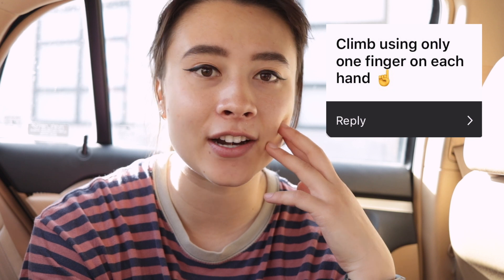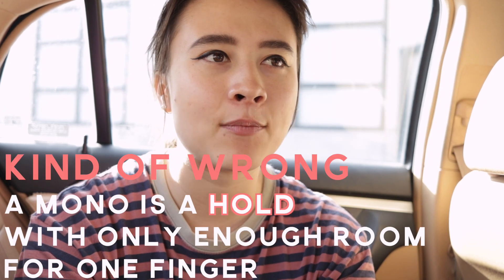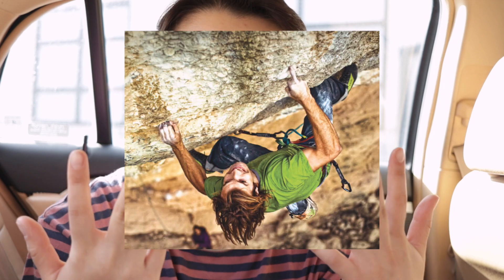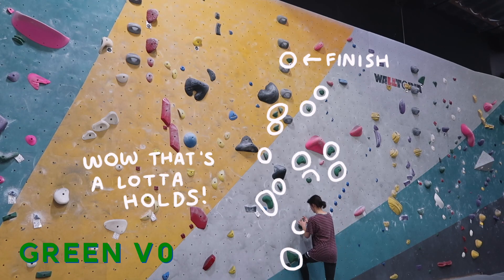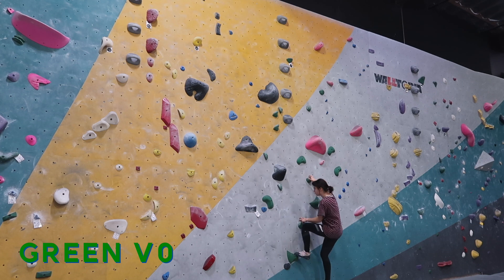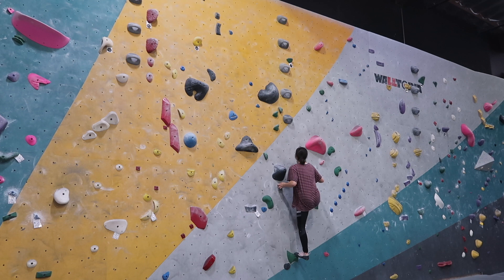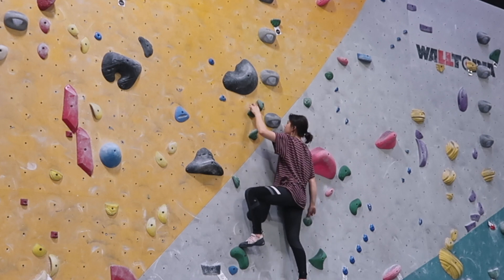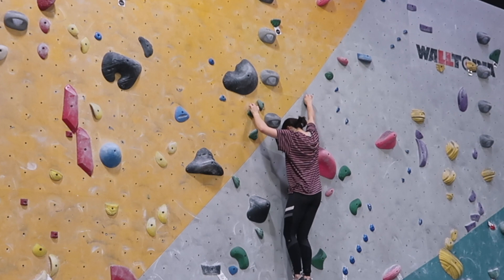Climb using only one finger on each hand. I believe this move is called a mono, and I'm not sure what is the safest finger to mono with, but whenever I see people doing monos it's always with the middle finger and so I'm hoping that's the safest one. This suggestion seems like one that might really hurt me, so I think I'm gonna do this on a really easy V0 on the slab wall and then have my other fingers there as backup, so in case I feel like I'm putting too much tension on it I can rescue it. I didn't find this one to be too challenging because I strategically decided to climb something a little bit slabby, so I was able to mostly just engage my legs more than my fingers — they're more used for stabilization purposes — so maybe I cheated this one a little bit.